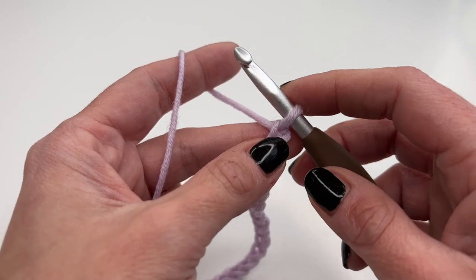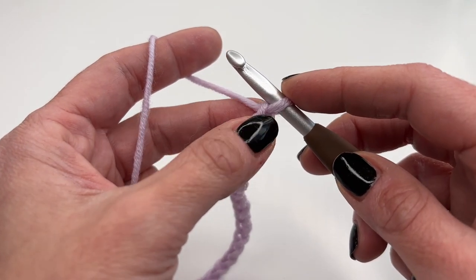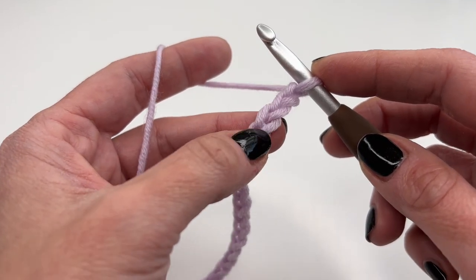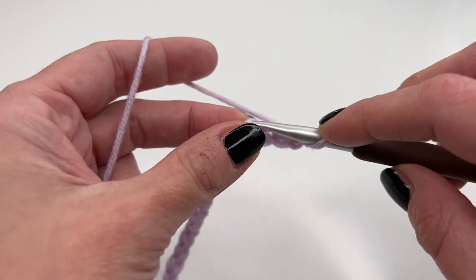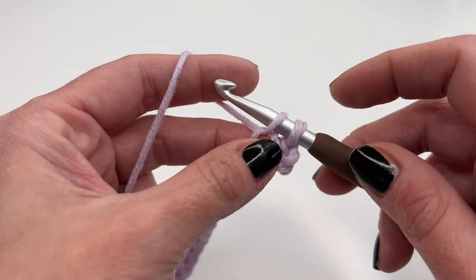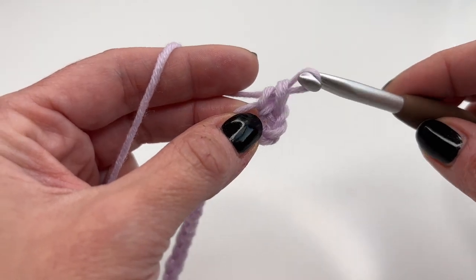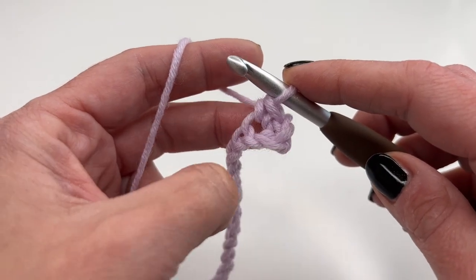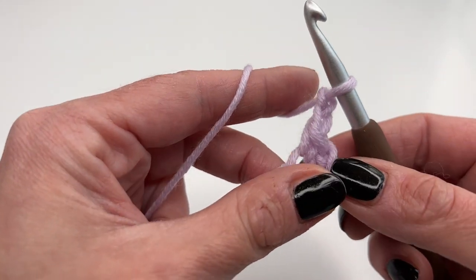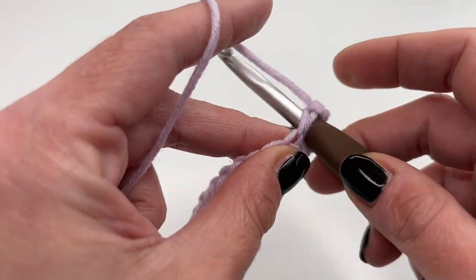Once you're done with your chain, we'll go to the fourth stitch from your hook. The loop on the hook does not count as a stitch, so count from here: one, two, three, four. Insert your hook into the fourth stitch, grab the yarn, pull up — you have two loops on your hook — then grab the yarn and pull through two for a single crochet.